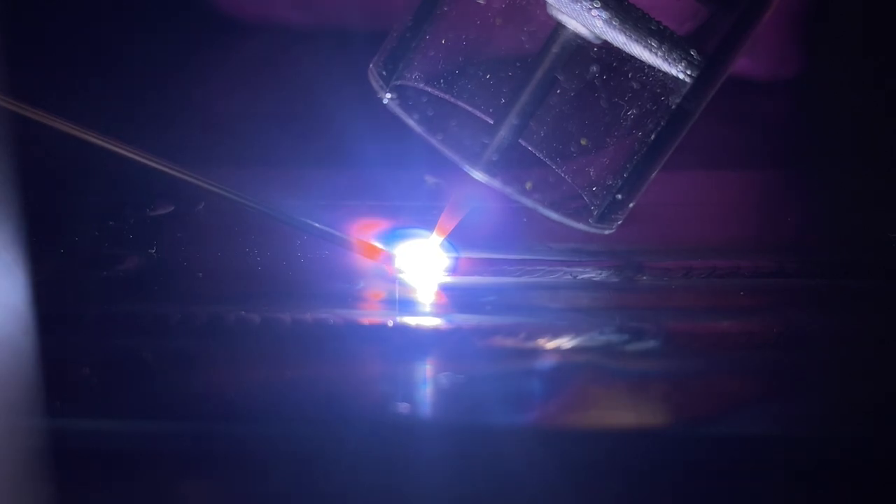I've taught a lot of people to TIG weld stainless steel. It's tedious, it has a ton of small variables you have to learn, and it can cause all kinds of annoying stuff like this to happen. The reason that this happens is typically because of an inaccuracy of how your filler material is put into the weld pool.